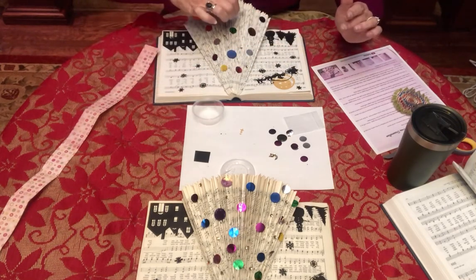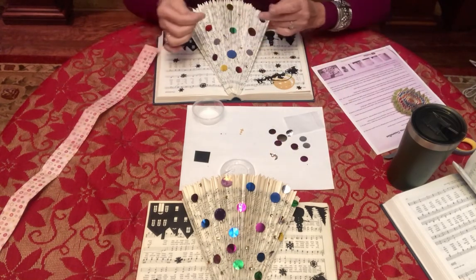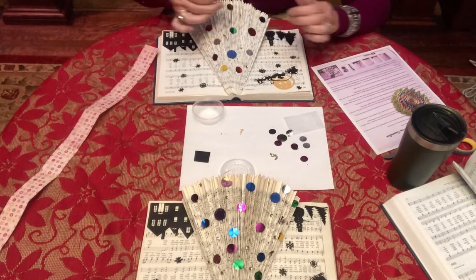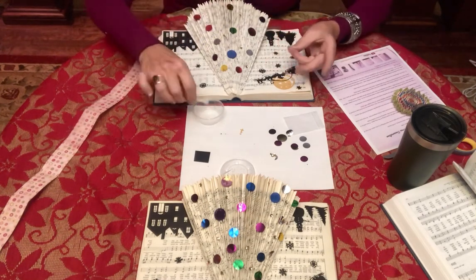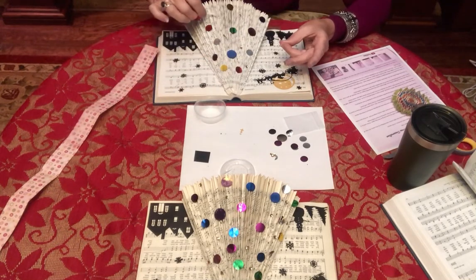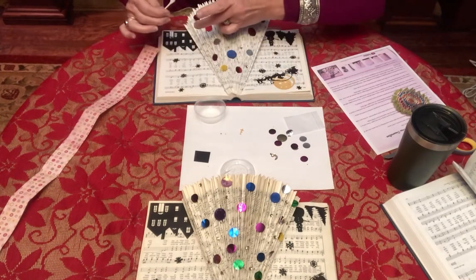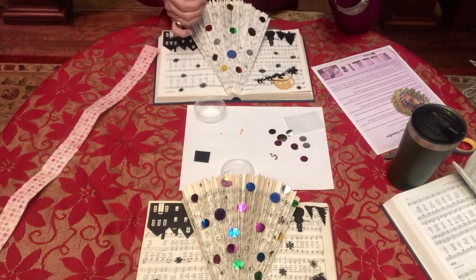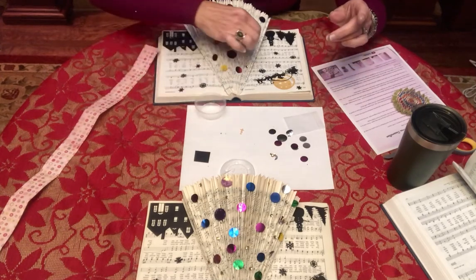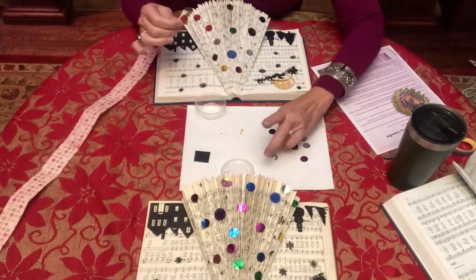The glue should dry clear, so if you get some on the pages it's alright. I'm not going to put a lot up at the top — your topper should cover most of that. You may not want to put a bunch up there because if you decide to use our top, it may not show.